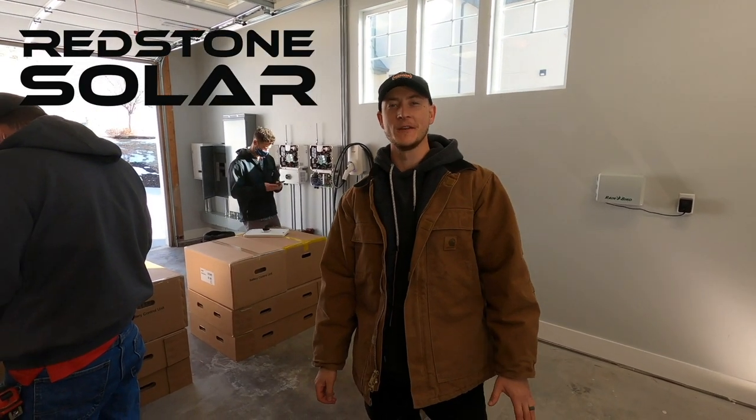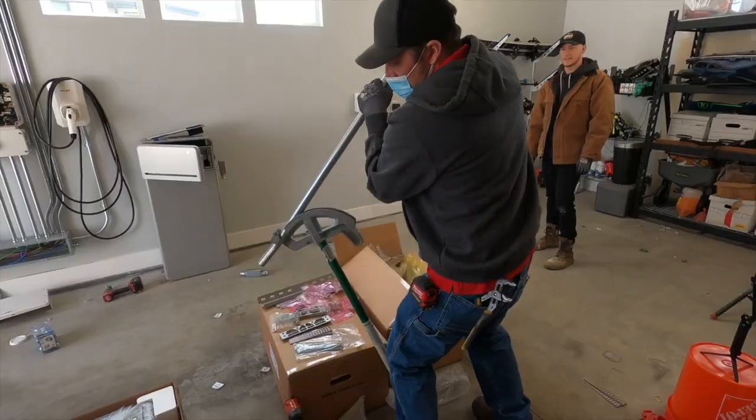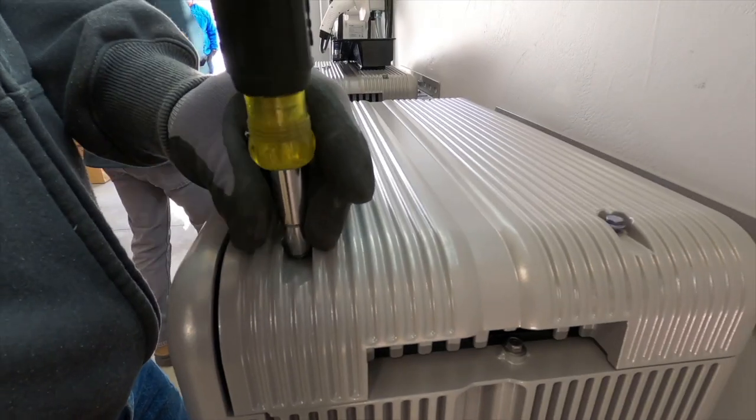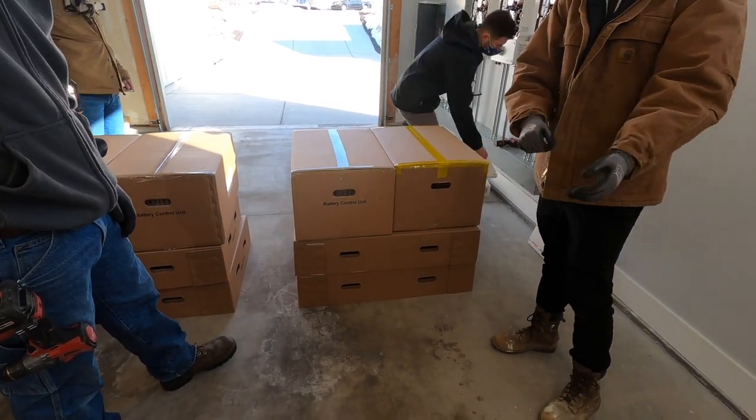I'm Brandon with Redstone Solar. In this video we're going to be installing two of the new LG batteries. These ship in separate pallets, one battery per pallet.